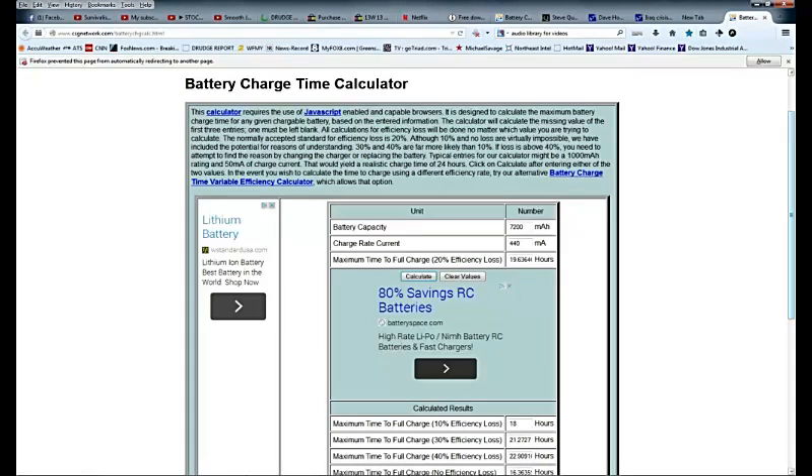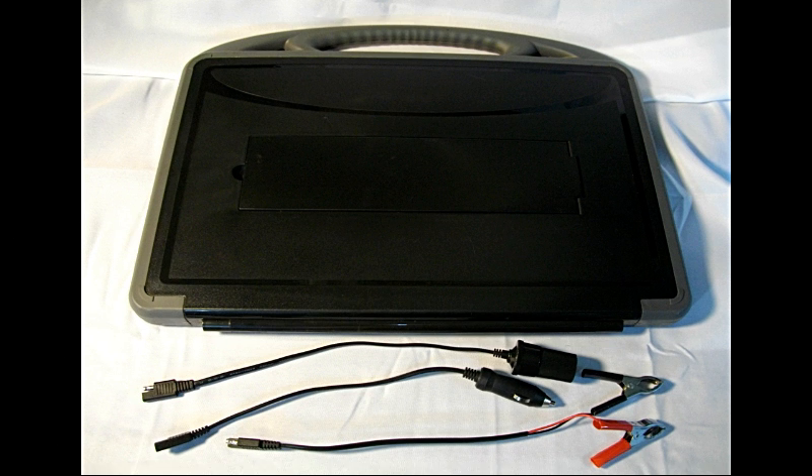I used an online calculator to estimate the recharge time. To recharge my 7,200 milliamp-hour battery at the unit's charge rate of 440 milliamps, I came up with 19.64 hours at a 20% efficiency loss. That 19.64 hours represents a completely depleted battery. Since my radio shuts down when the battery drops 25 percent, I figured it would only take about one quarter of 19.64 hours to recharge in full sun — approximately five hours.